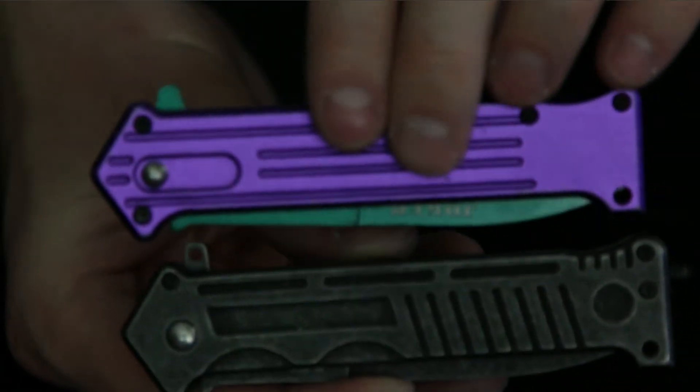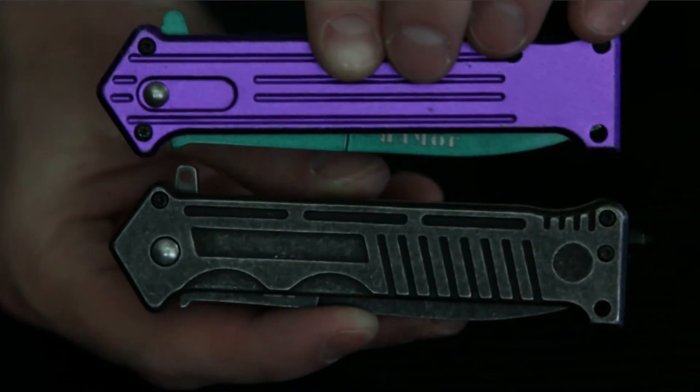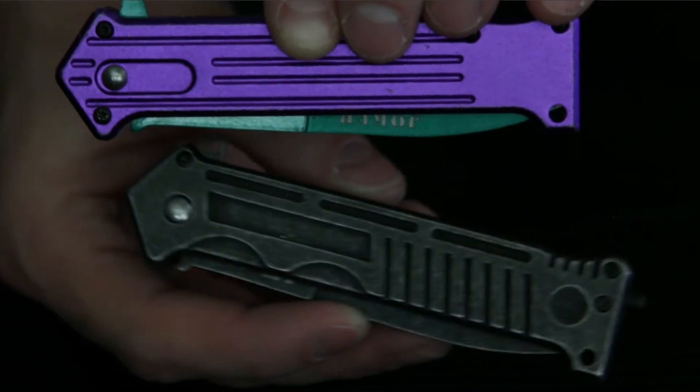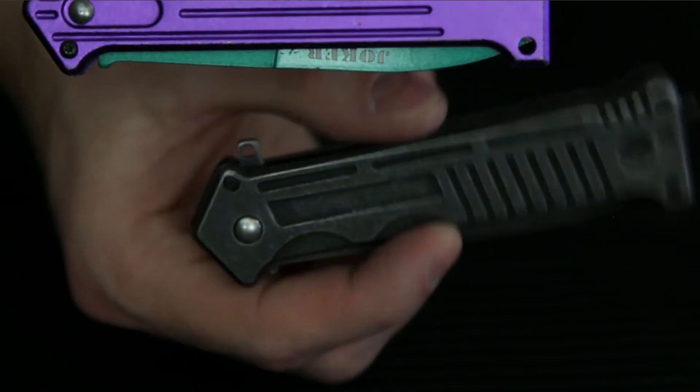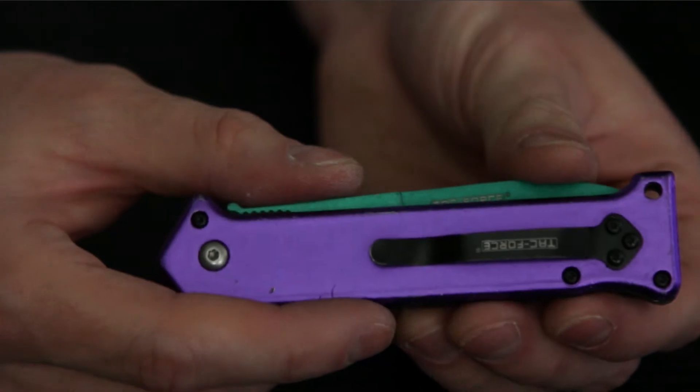MTech has a stonewash version, and you can tell the difference between the MTechs and the Tac Forces — one is a stonewash, which I actually like a little bit better. They added a glass breaker on the end of theirs, and instead of an aluminum handle it's all stainless steel — you can definitely tell. Sharpness-wise you're not going to get much difference out of them, but the weight on that MTech compared to this one is so much heavier. In the pocket this one's probably going to be a lot better because it doesn't have that glass breaker on the end.